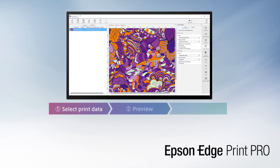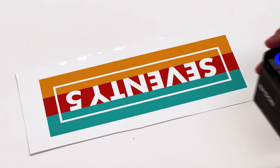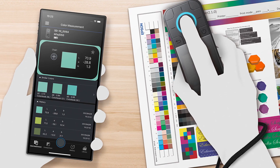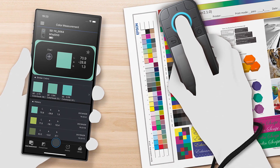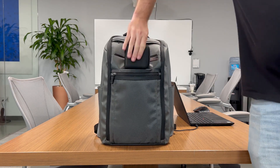EdgePrint Pro is an easy-to-use program featuring an Adobe PDF print engine for maximum design compatibility, including job nesting, pattern repeats, custom color libraries, and more. Matching the color of a client's physical sample is a breeze using the available Epson SD10 portable spectrophotometer. You can create a custom palette, verify and compare print results — all on a portable handheld device that saves time and satisfies the most demanding customers.